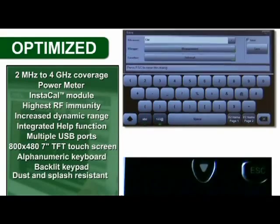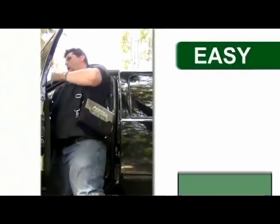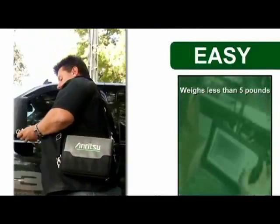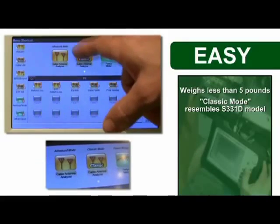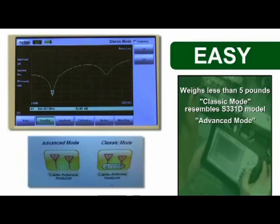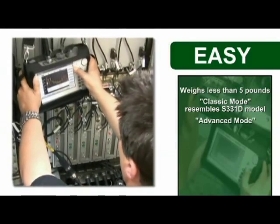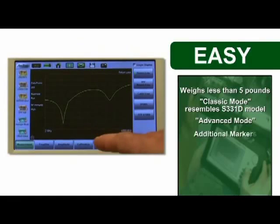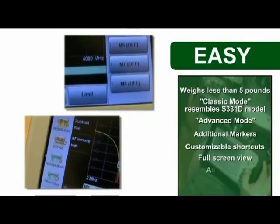The Site Master S331L also features an alphanumeric keyboard, backlit keypad, and is dust and splash resistant. It weighs less than five pounds and is designed for ease of use. To make the transition even simpler, a familiar classic mode resembles the interface of your previous S331D or earlier model. At your own pace, jump up to the advanced mode to experience enhanced features normally only found on more expensive units.